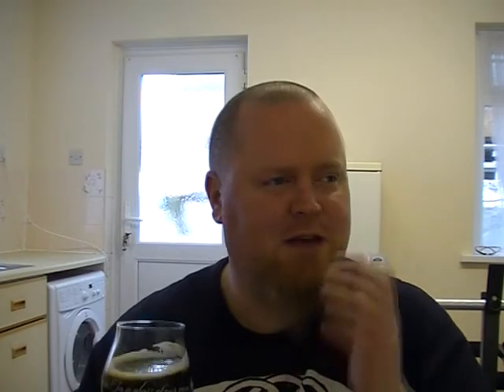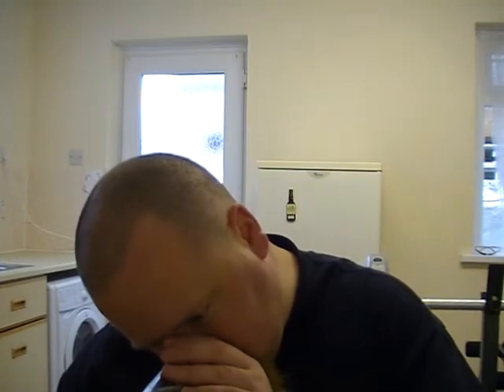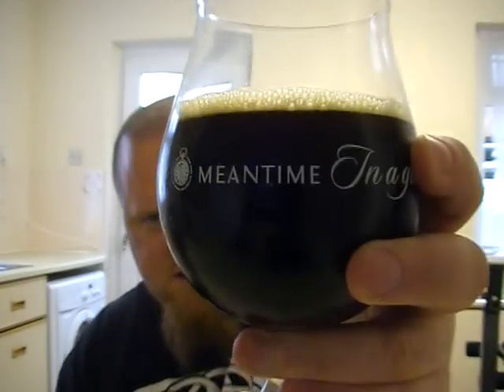There's something else there and I'm trying to work out what it is. Treacle — that's what it is, dark treacle. Alright, let's give it a taste. Smells lovely. Cheers.